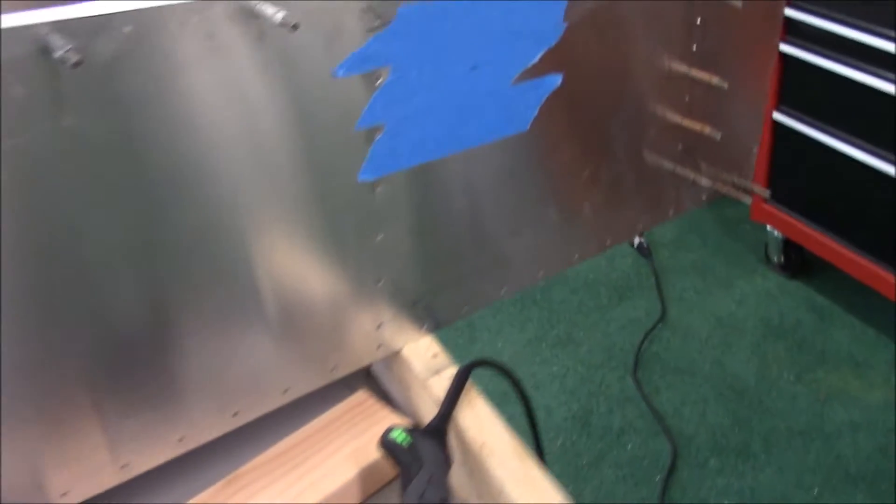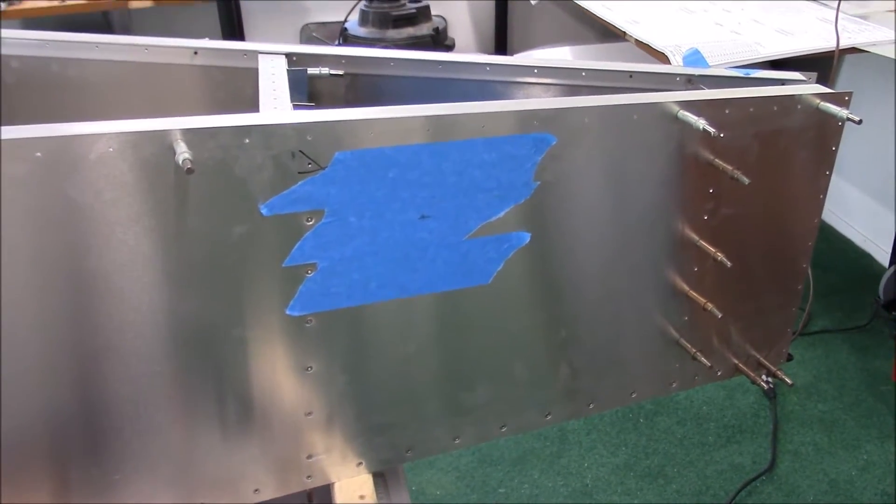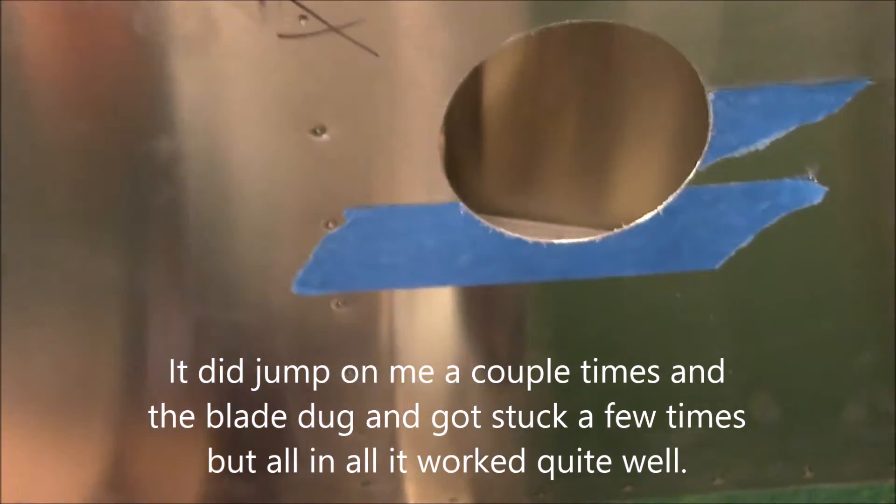The 2x4s will prevent the drill from scratching or bending the aluminum, and it will slowly cut all the way through. Here's the part that I got out and I started peeling off the tape.